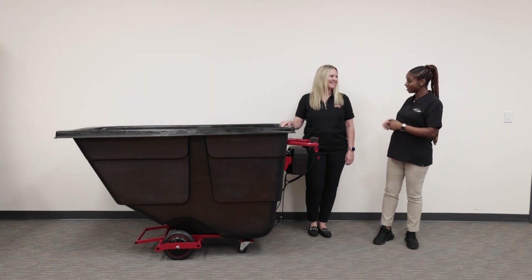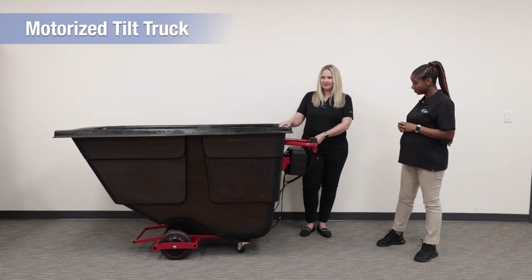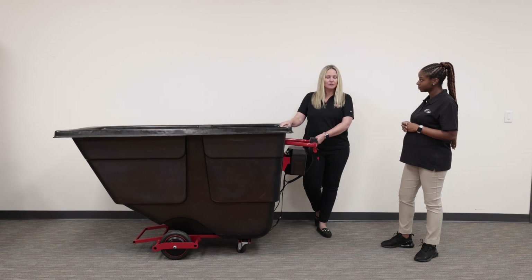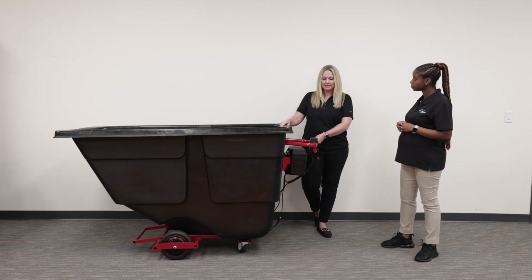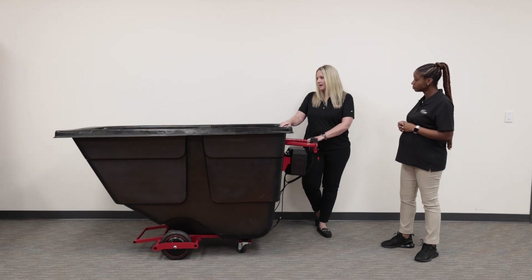Megan, thank you, you can take it away. This is our Rubbermaid Commercial Products Motorized Tilt Truck. It helps reduce the effort required to move heavy loads. It comes in a couple different sizes — a half cubic yard size and also one cubic yard size. It comes partially assembled, so you don't have to worry about putting the drive wheels on; those are already on the tilt truck. The only thing you need to assemble when you receive this is the handle and the kit. It also moves up to a thousand pounds, really helping the ergonomics of a full day shift.